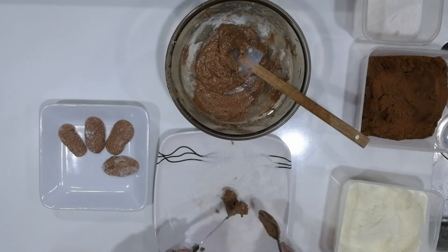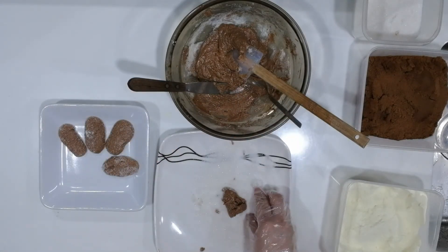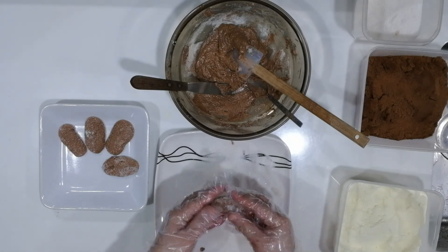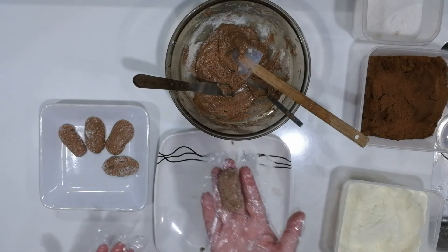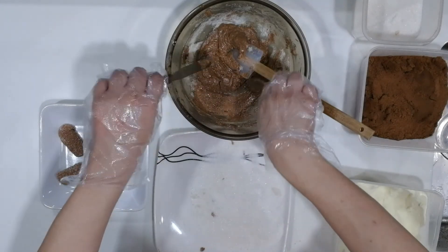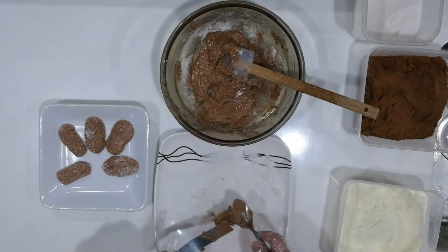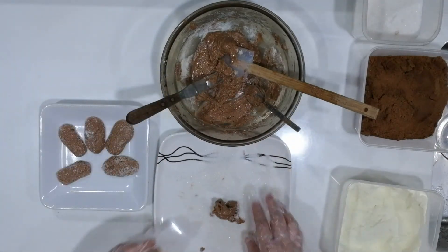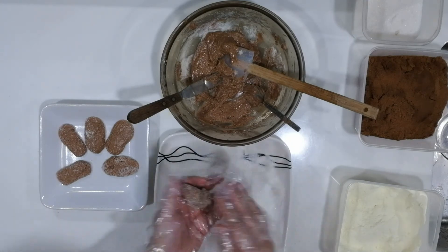This can be quite sticky, so make sure that you have your mom or your dad to assist you in rolling the dough. Put some sugar on top of it so it doesn't stick to your hands. It would depend on the size that you want to make — you can make it into a big pastillas or into a small one. Place them on a serving plate. Let's do one more. It would be good if you serve this after placing it in the refrigerator for a few minutes so that the pastillas can harden a little bit.